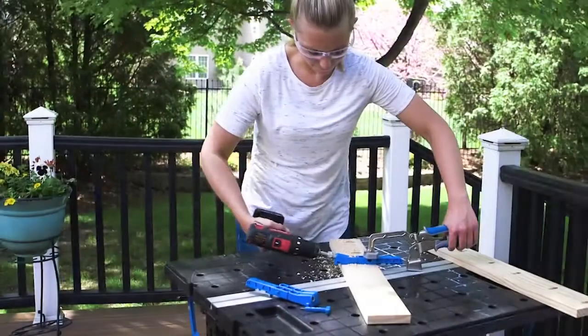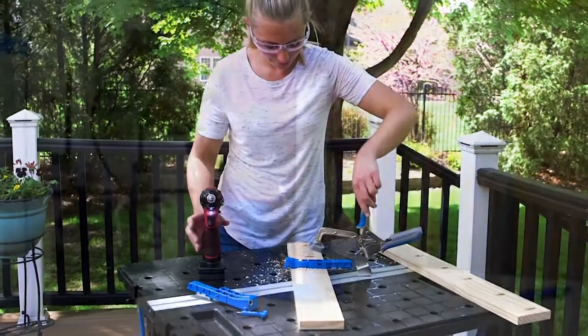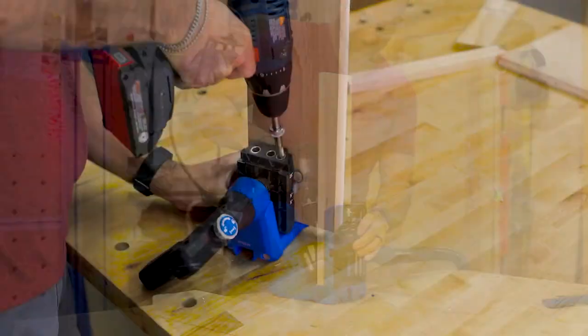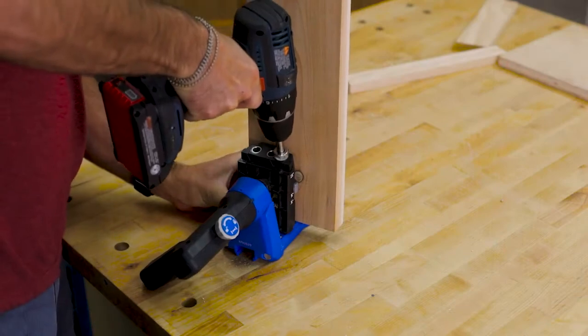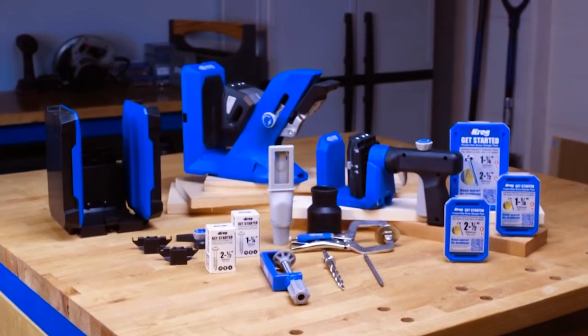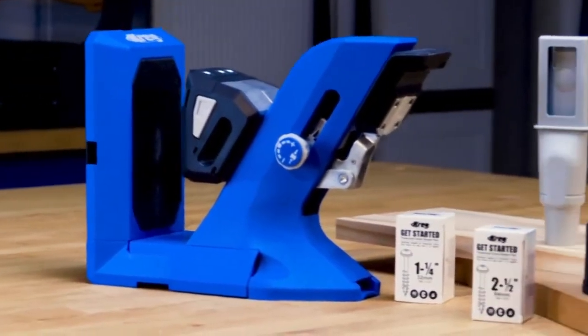For more than 30 years, Kreg has set the standard in pocket hole jigs. Now we've reimagined our pocket hole jigs from the ground up to make them work even better, to match where and how you build even better, and to help you achieve project results that are even better. The Kreg Pocket Hole Jig 720 is the most advanced pocket hole jig yet.